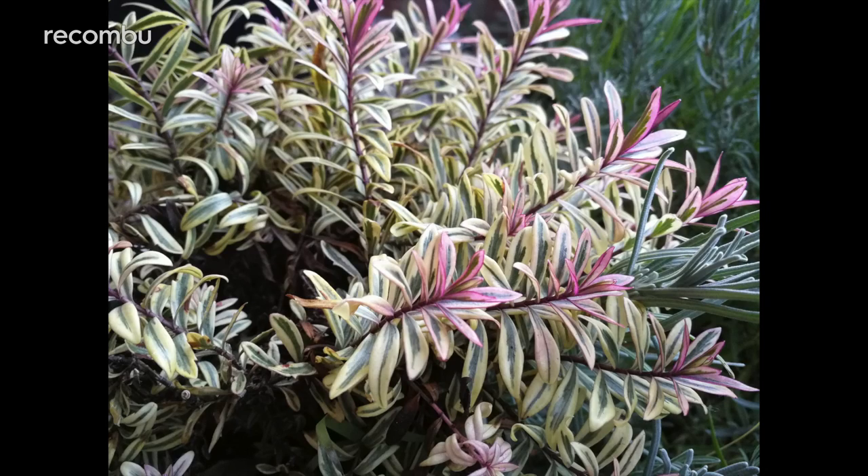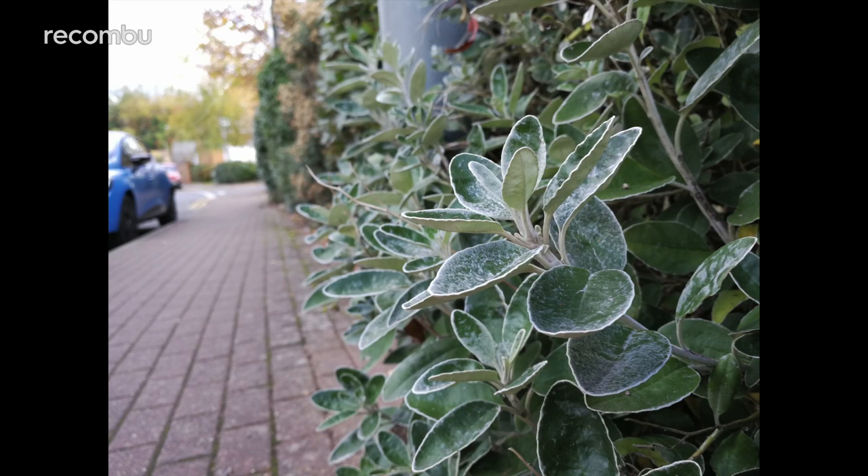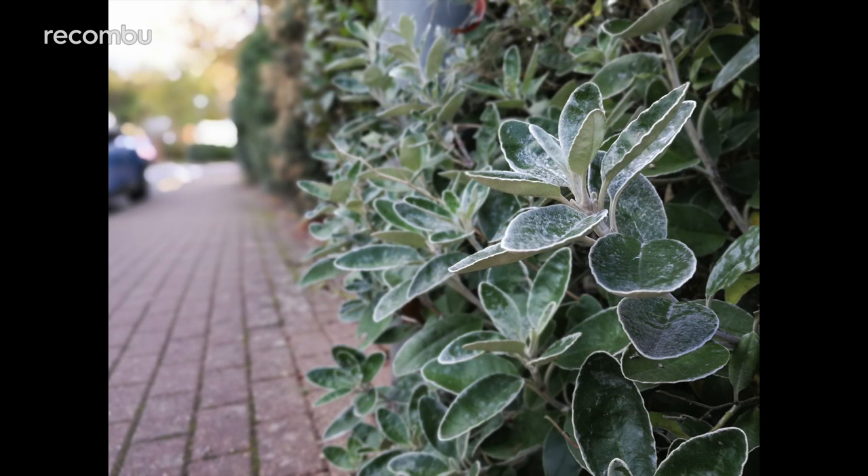Everything from up-close macro shots to sweeping landscapes are crisp and detailed, as you'd hope from the combined effort of those lenses. Even more impressive are your depth of field photos, where your subject is up close and the background is blurred out.